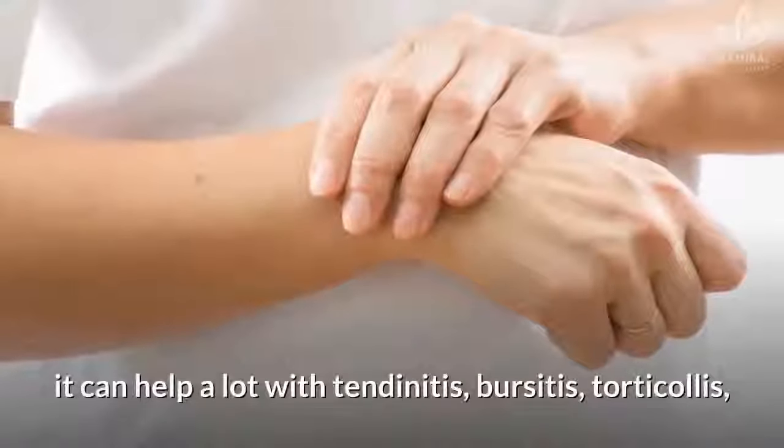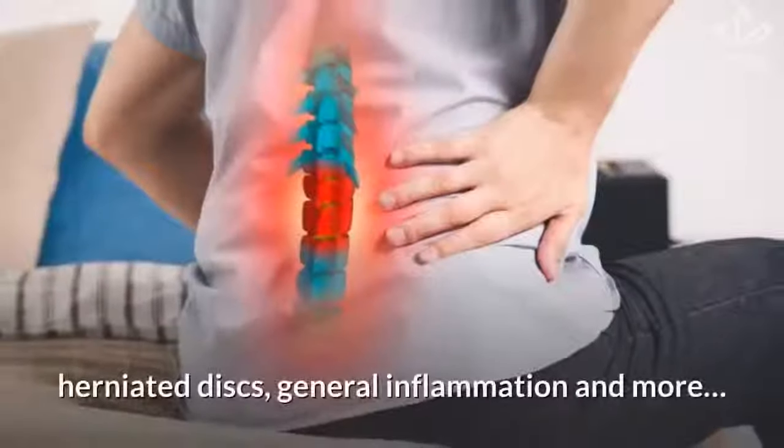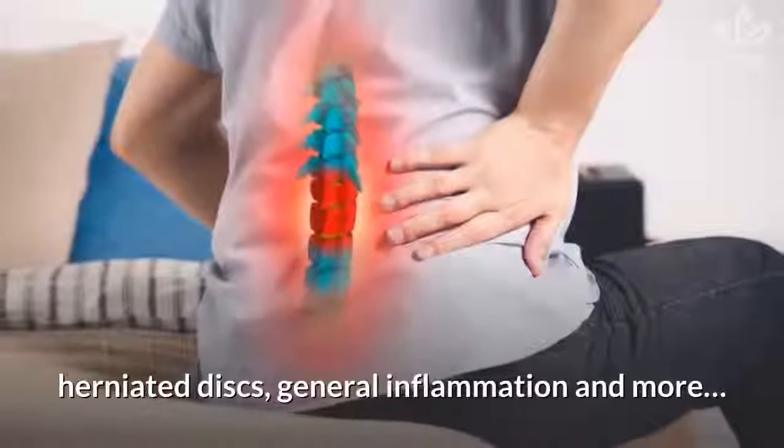Because of its compounds, it can help a lot with tendinitis, bursitis, torticollis, herniated discs, general inflammation, and more.